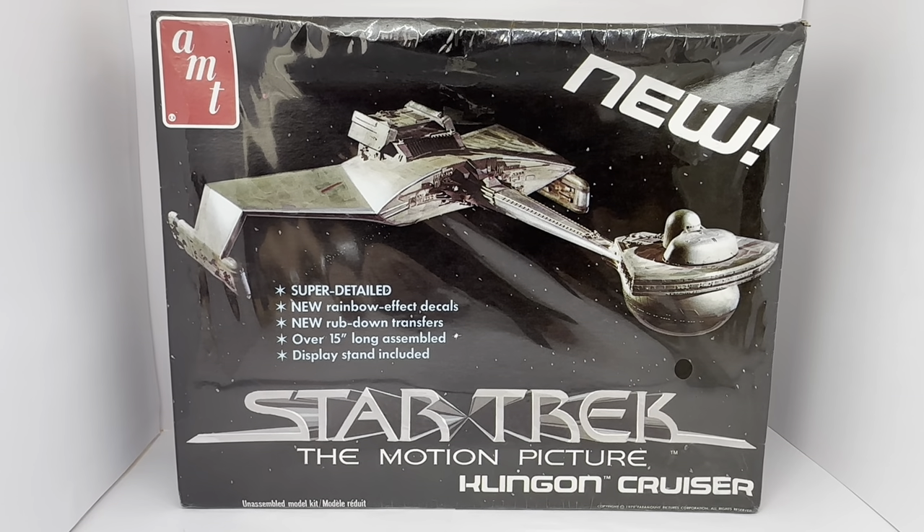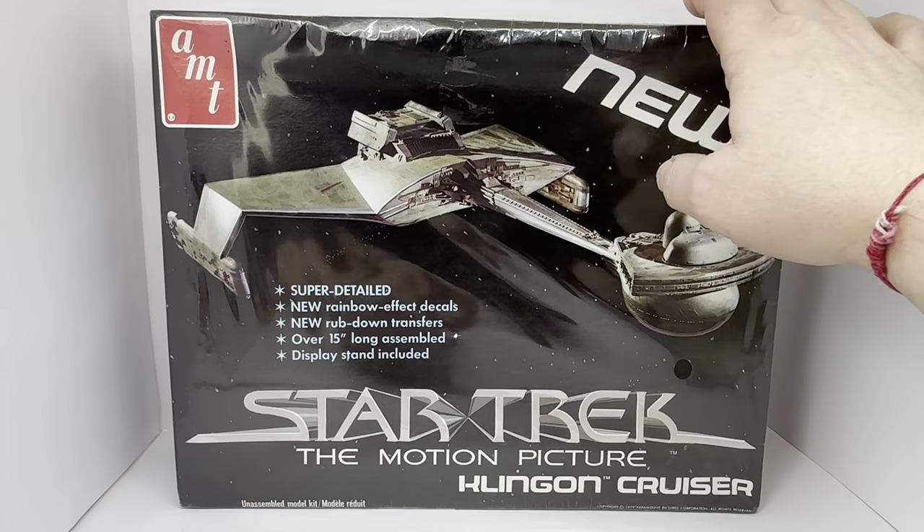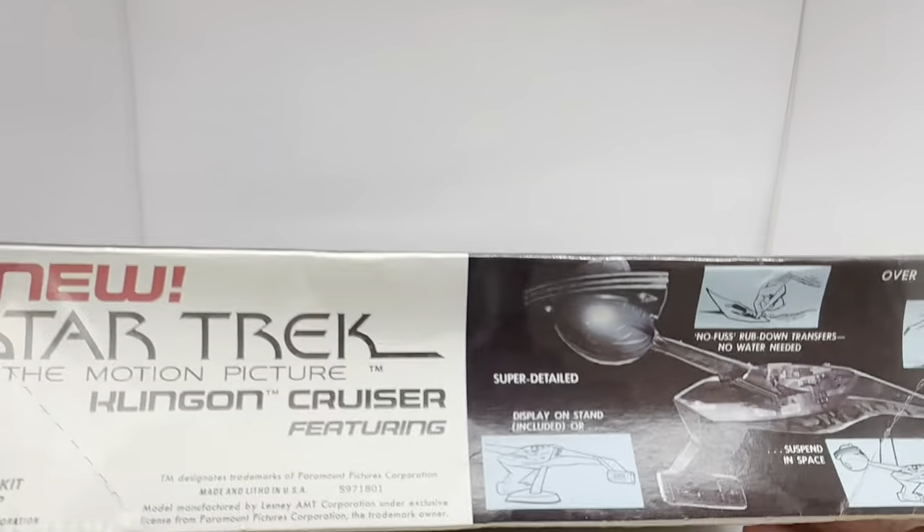As with all of these model kits at the time, the back of the box was completely blank — there was nothing on the back of the boxes — so I'm not going to waste any time looking at that.